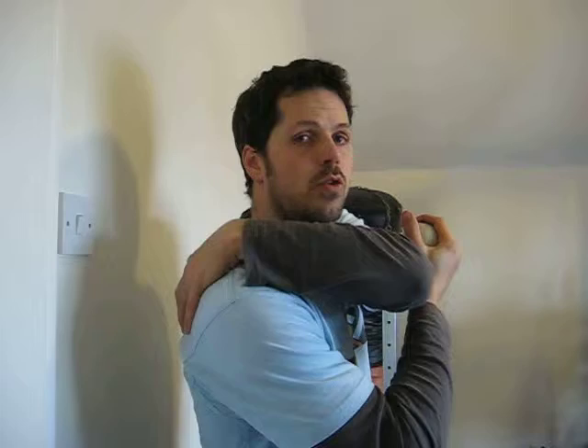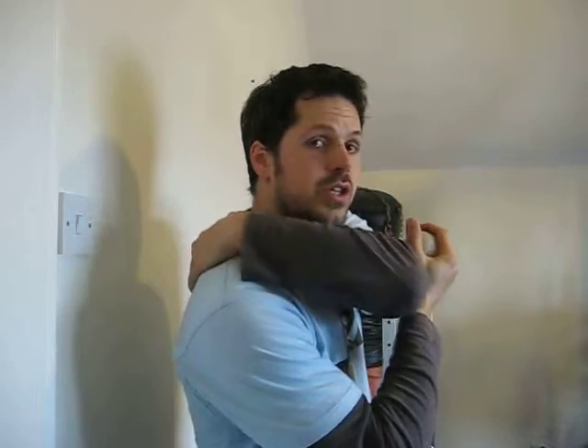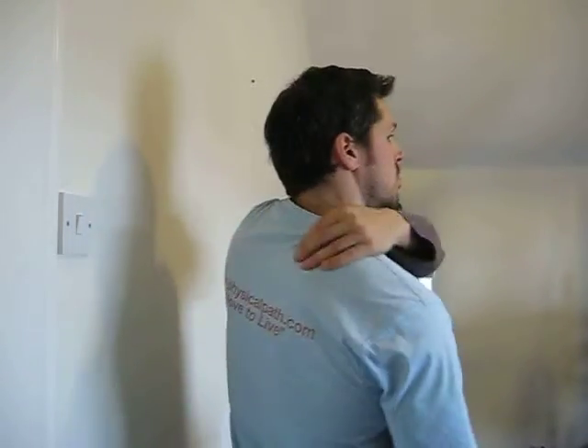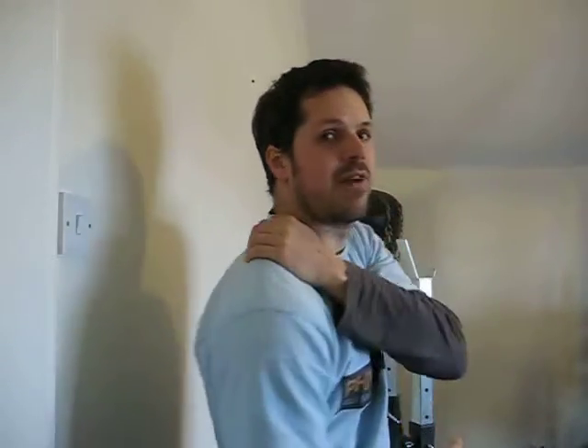Focus close to the center, closer to the spine. Underneath the shoulder blade is also a great area to work, and then higher up towards the trap is a little bit more tricky to work, but you're going to find some benefit from doing so.